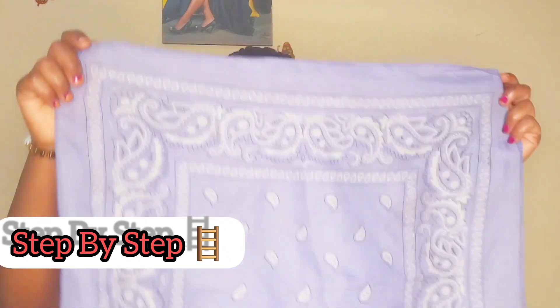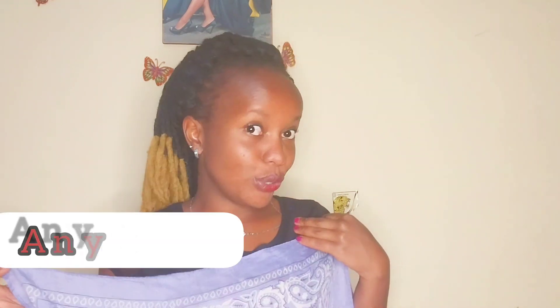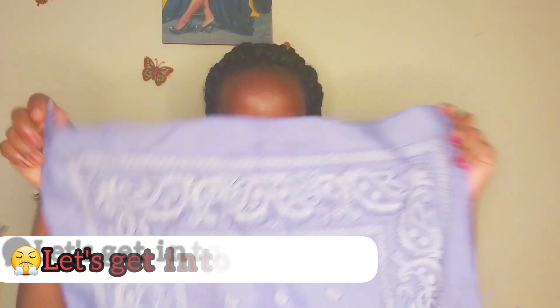Here is my bandana — this is a patterned bandana, and I want us to do this action together step by step. Tell me in the comment section if it works well for you. Apart from the bandana, you need a flat surface, though you can do it in the air as I'll be doing. This shape here is what your bandana looks like — it could be black like you know who's, or any other color of your choosing.